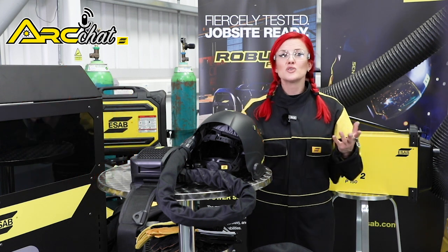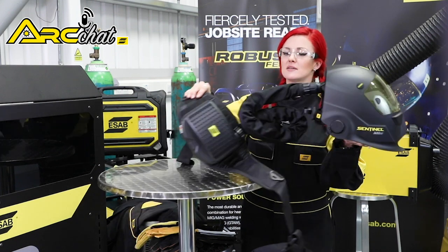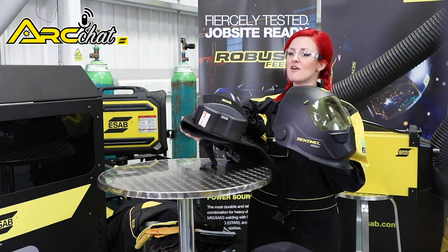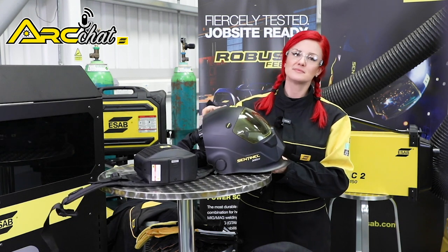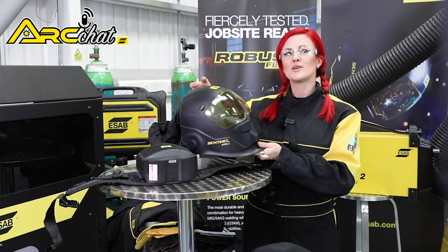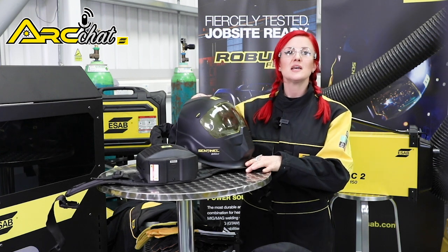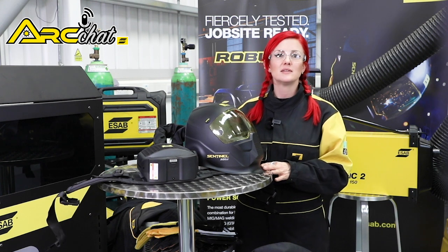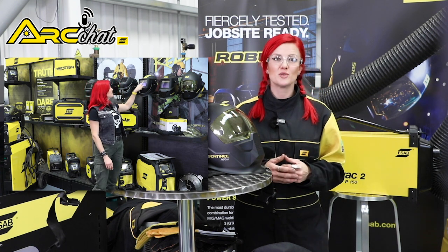After your welding machine, a good welding helmet is the most essential bit of kit for every operator. Welding helmets protect the wearer against harmful UV and infrared rays, sparks and flying particles. ESAB has a broad portfolio of welding helmets for all levels of users — from beginner and recreational welders to professional welders and those requiring a high specification multi-process helmet. Make sure you check back in for the next Arc Chat episode where I'll be talking about selecting the best welding helmet for your needs.